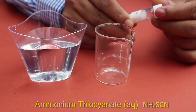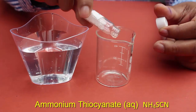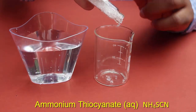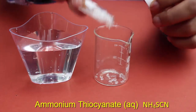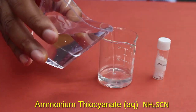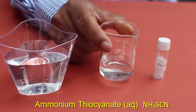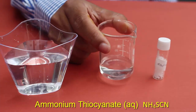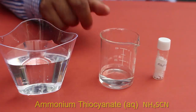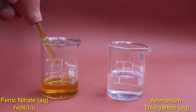Now we are going to prepare a solution of ammonium thiocyanate. These ammonium thiocyanate crystals are added into an empty beaker, then water is added. The ammonium thiocyanate easily dissolves into the solution. Now we are getting a very clean solution of ammonium thiocyanate. Now we are going to mix these two solutions.